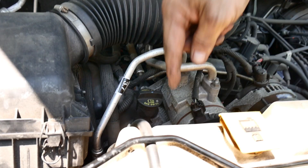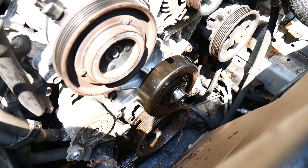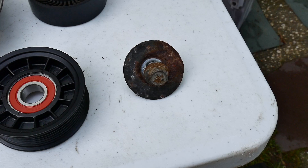Part of being a homesteader is being self-sufficient. And sometimes you need to learn how to do certain little repairs, like this one, when you can't always get your car to a shop. For me, it's much more convenient — I can work on my own time.